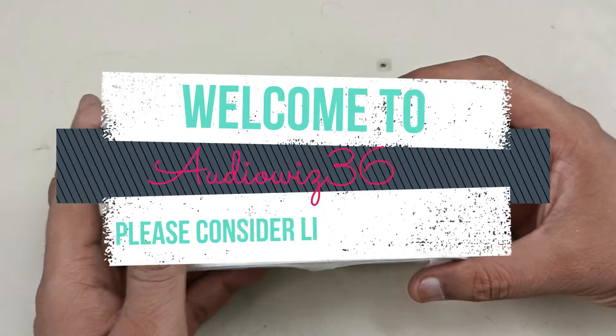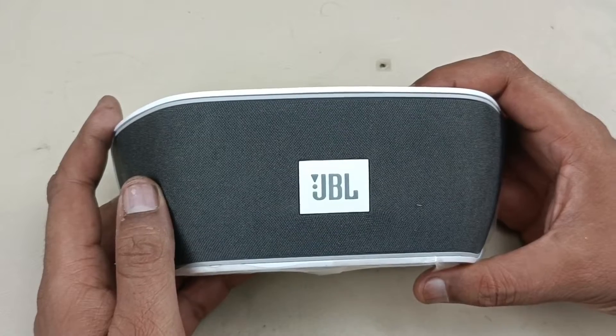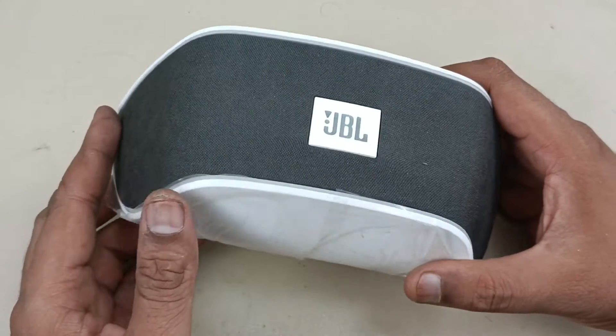Hello viewers, today I am going to disassemble this JBL's Soundfly Air which works with AirPlay from Apple. This speaker is made for Apple. Alright, let's start disassembling the speaker.